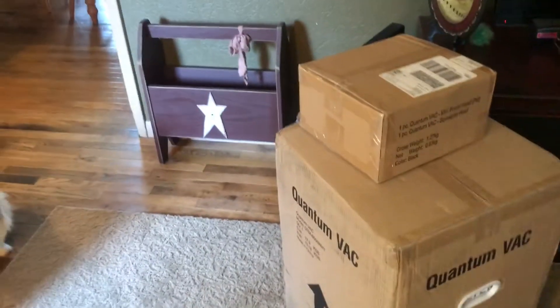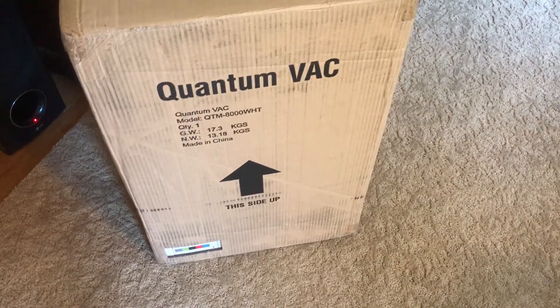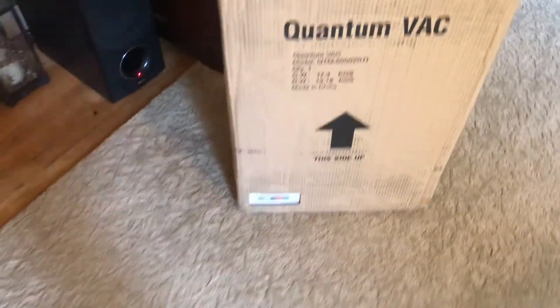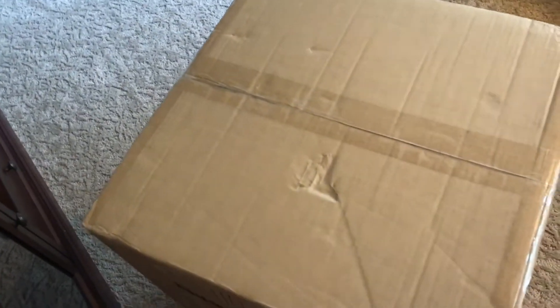So I'm here with a new machine today. I just ordered this around last week's time, and I'm really excited to have it here. It is a quantum vac, and I will kind of go over a basic explanation of this first, and then kind of go on from there.